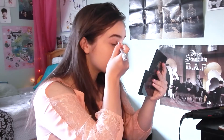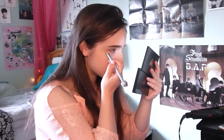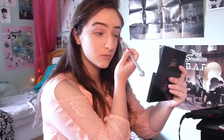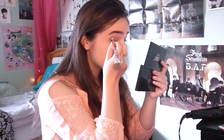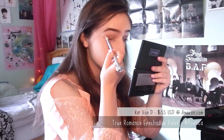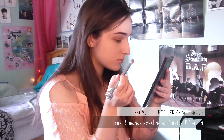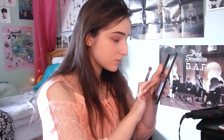For eyeshadow I used a matte white color as a base on my eyelid and underneath my eye. Then taking a medium brown color on a fluffy brush I put it all over my eyelid up to the crease. Next I took a more muted rose color and put that in the center, followed by a bronzy color in the crease with a light white color in the inner corner.